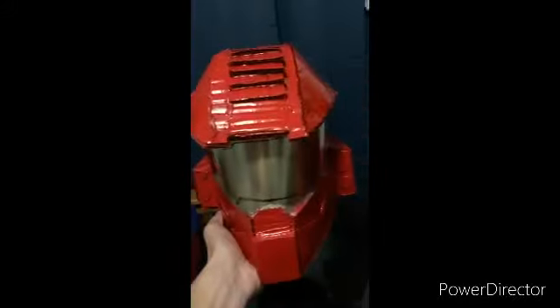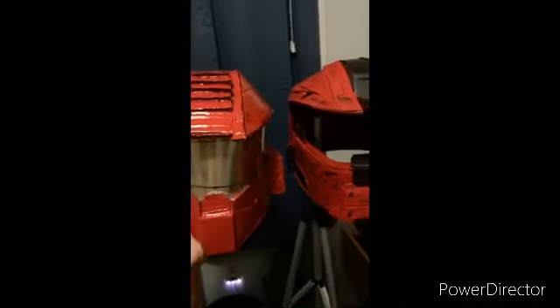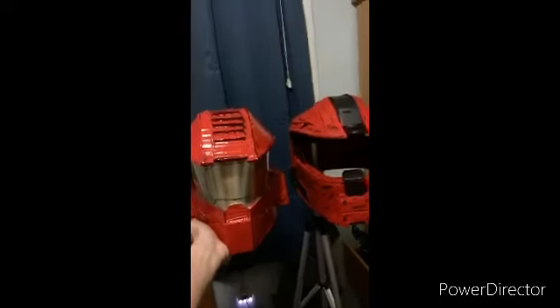Speaking of my original helmet, here it is next to the new and improved helmet that I have here, and it looks really a lot better than the original. Although it is old, I still think that the new one gave the old one a bit more justice than what I originally planned.